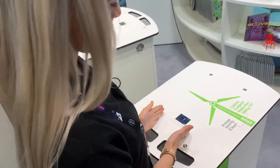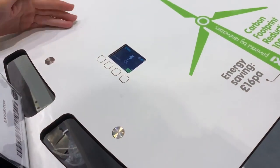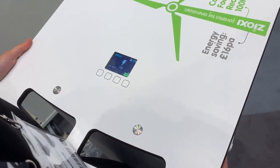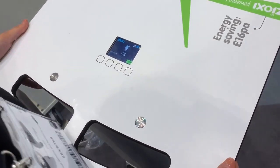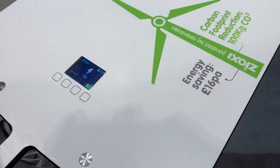It also has our OnView web application where you can go on your web application and determine which time you would like to charge the trolley, or if any devices within the trolley are not charging. You can also switch off the trolley by using the web application.